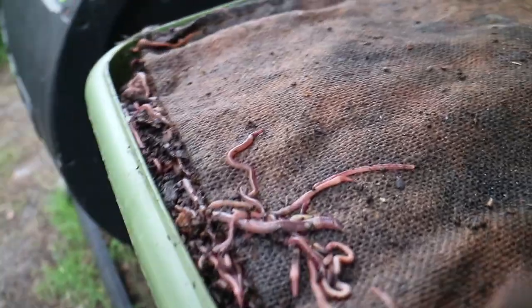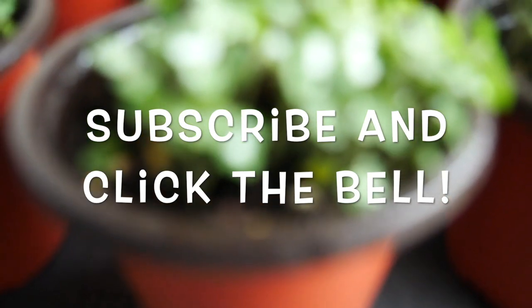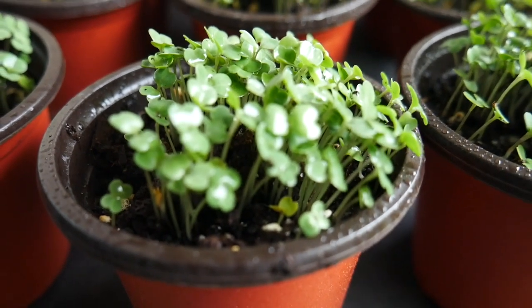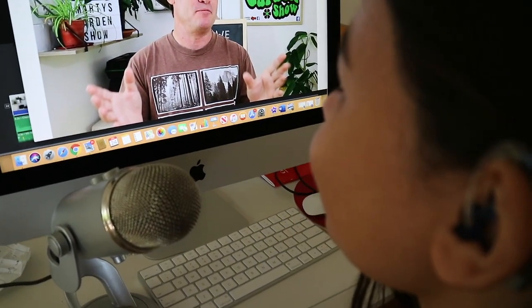Marty's Garden is all about compost worms, composting, farming worms indoors and out, and growing some of the most awesome food around. You can learn how by clicking the subscribe button and hitting the bell so you don't miss any of my videos. Welcome world to the Marty's Garden Show!